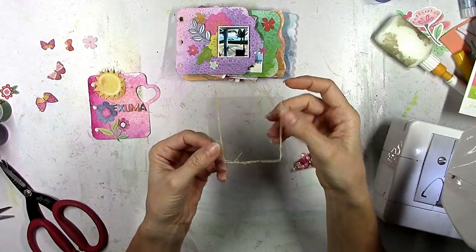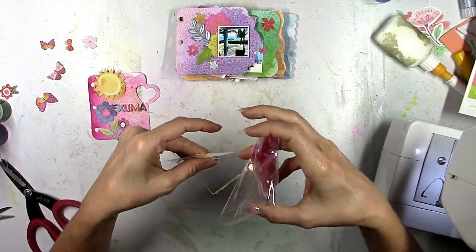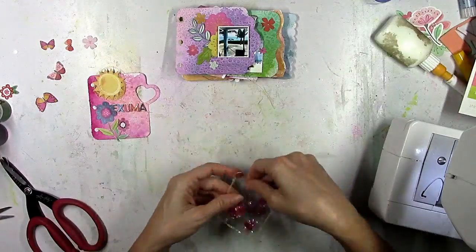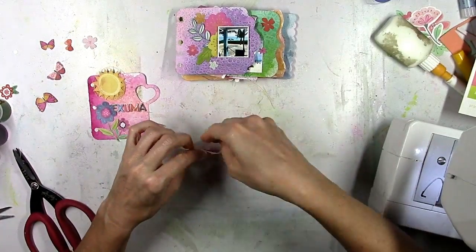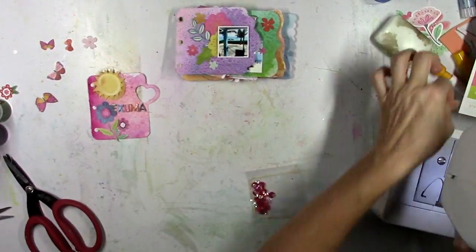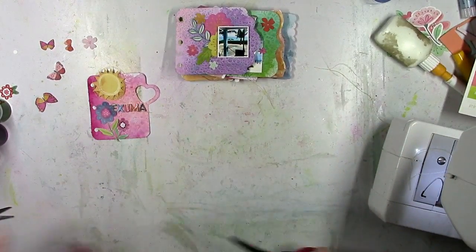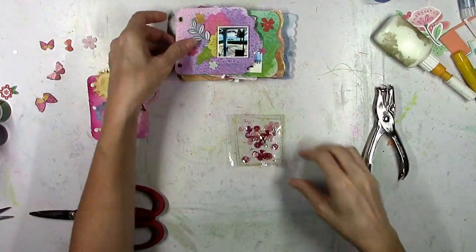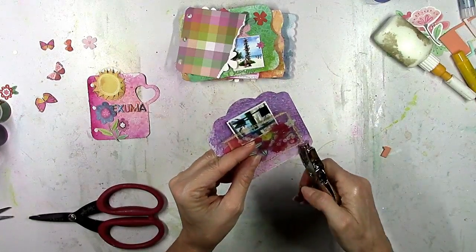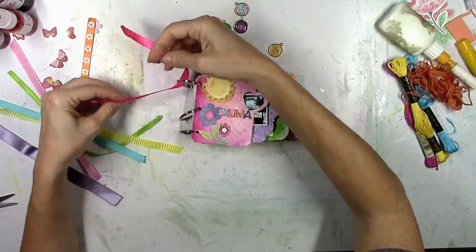Now I've got this little shaker pocket — it's so cute. I should do this more often for projects because it was fun, easy, and fast. I'm going to make it its own little page, just use my hole puncher to punch in some holes so I can stick it on the rings. I'm almost done. Off camera, I put everything on the rings.